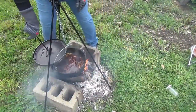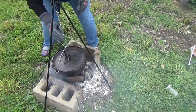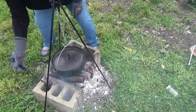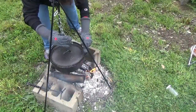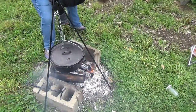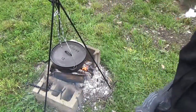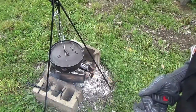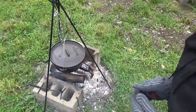I have my lid here. Put this back on and set it off to the side. We'll try that for a while. It's probably going to take a good 45 minutes to an hour on this, and we'll check her out later.